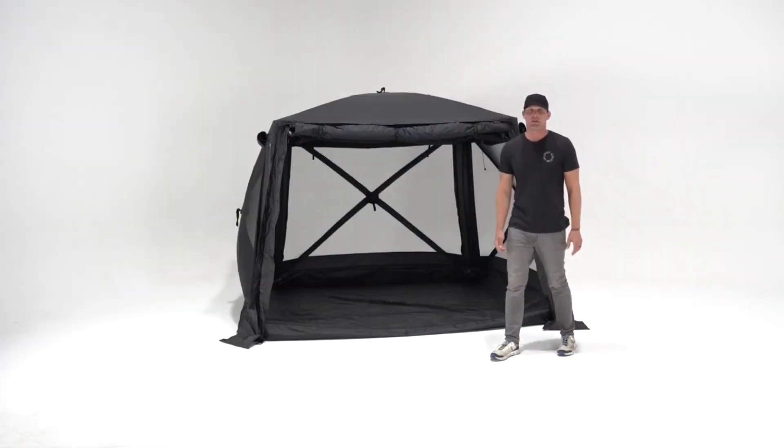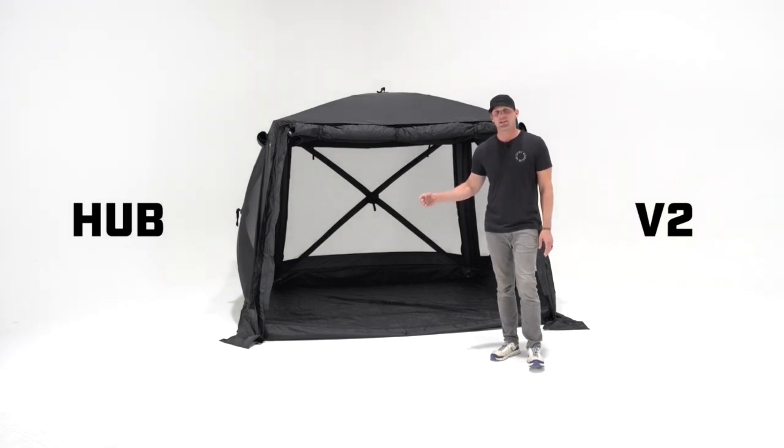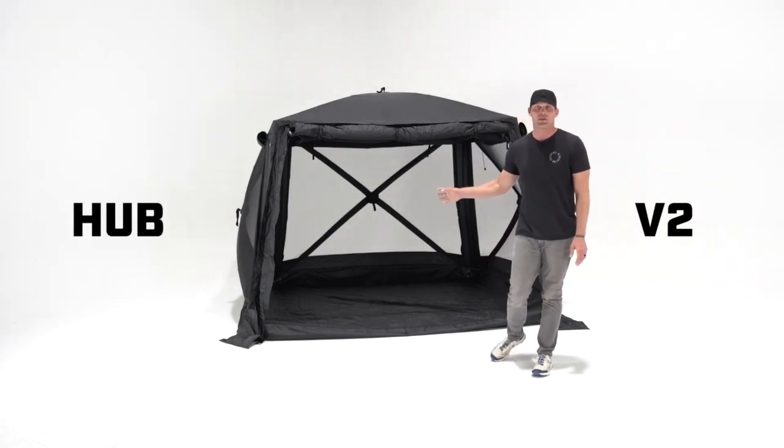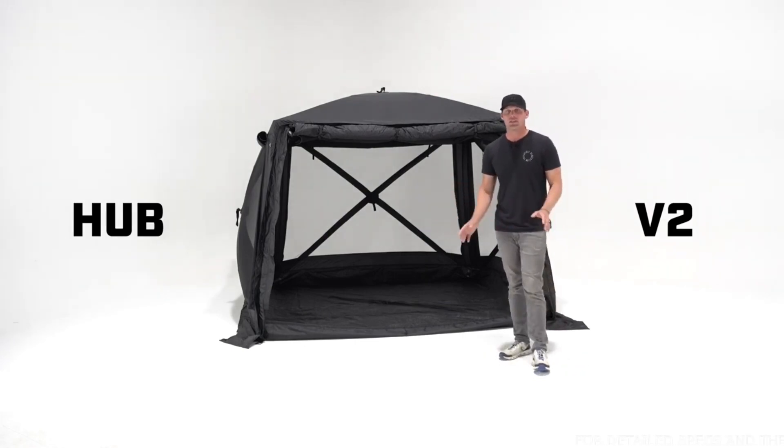Hey everyone, Ben from Free Spirit Recreation here in Golden, Colorado. Today we're going to take a complete look at the new Foundation Series Hub V2. This tent is completely transformed — almost a new product from V1. Let's dive into all the new features and show you why this is a tent for anywhere and anyone.